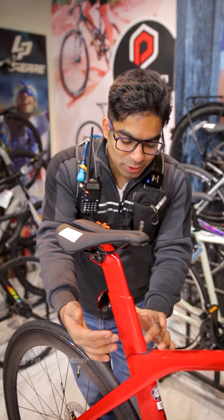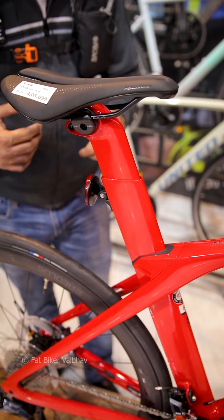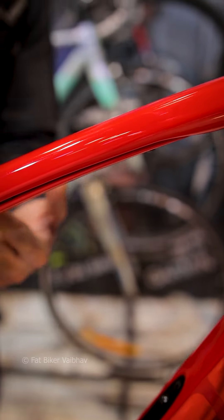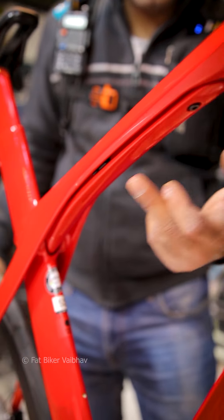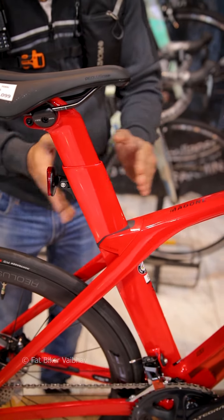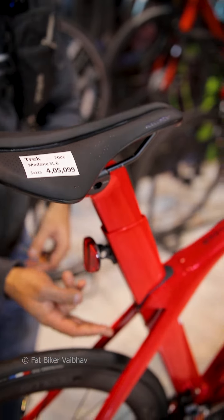If you see the seatpost over here, this is also an aerodynamic design. You can also see that there is a dampening system here. You can adjust it from the bottom — you can make it softer or harder. It will be adjusted there so that you can set it from the front.